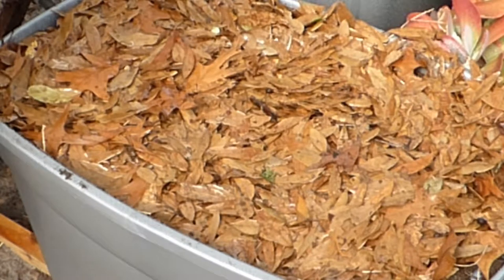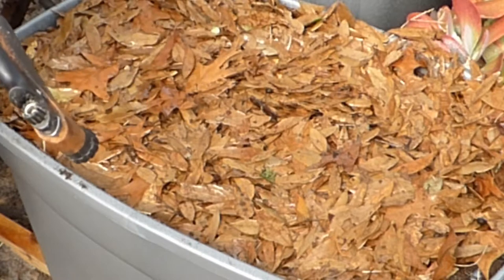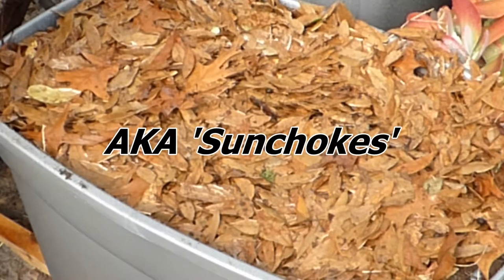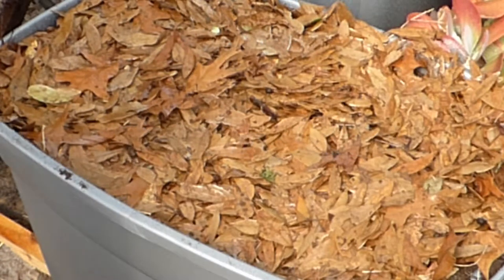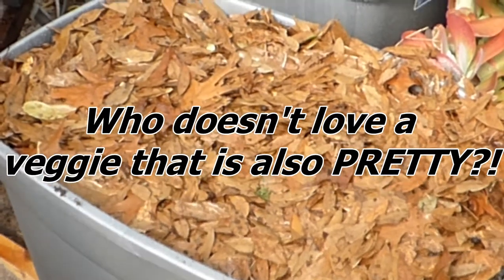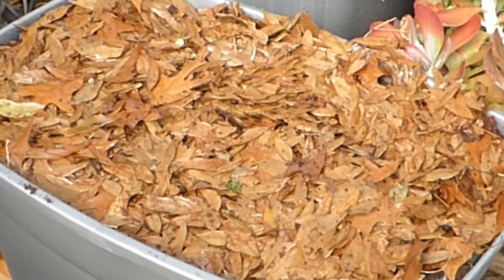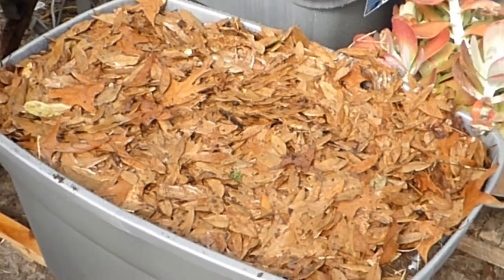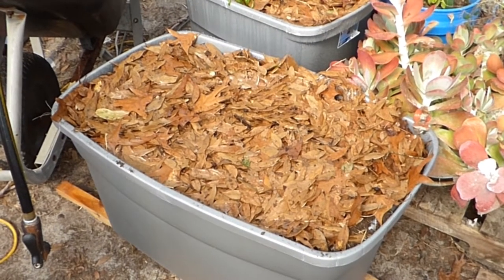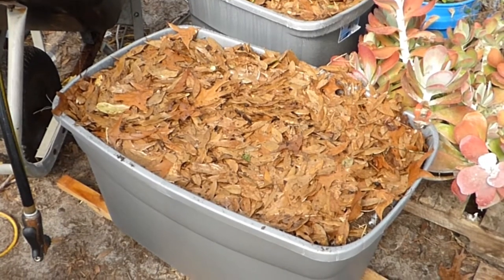Jerusalem artichokes are part of the sunflower family and they actually grow very tall and have very pretty flowers. Not only do we get something cool to eat, we also get beautiful sunflowers — so that's it for planting the artichokes! Thank you for joining us, and whenever they peek their heads up above the mulch I will do an update and let you know how it went. Bye!